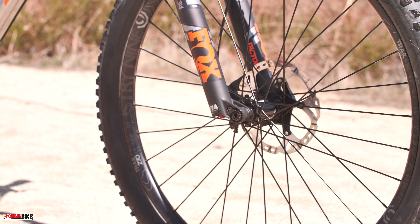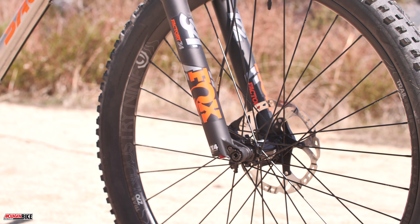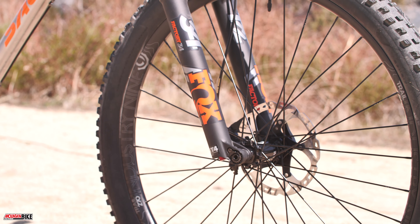We're running Maxxis tires — a Recon Race in the rear at 2.4, with a girthier Maxxis Forecaster 2.6 in the front. For suspension on our hardtail here we have a Fox 34. It could be a little lighter with the Fox 34 Step-Cast, but they went with something a little burlier with 130 millimeters of travel at the front.